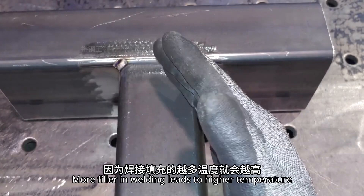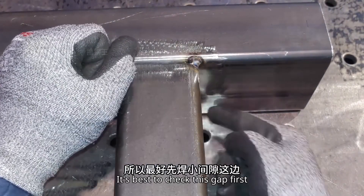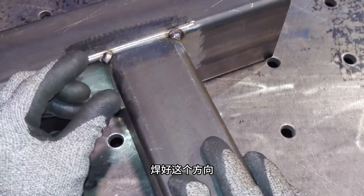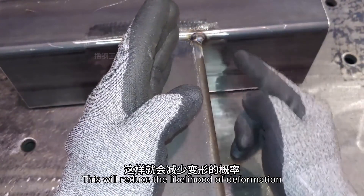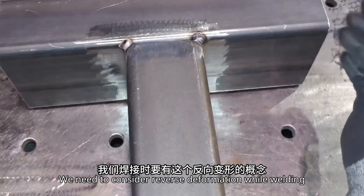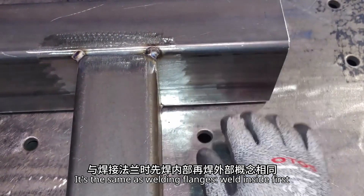More filler in welding leads to higher temperature, and the force causing deformation will also increase. It's best to check the small gap first and weld it well. Welding in the opposite direction on the workpiece will reduce the likelihood of deformation. We need to consider reverse deformation while welding — it's the same as welding flanges: weld inside first, then outside.